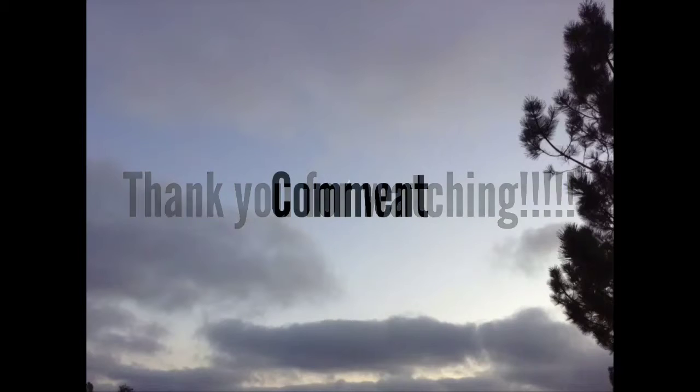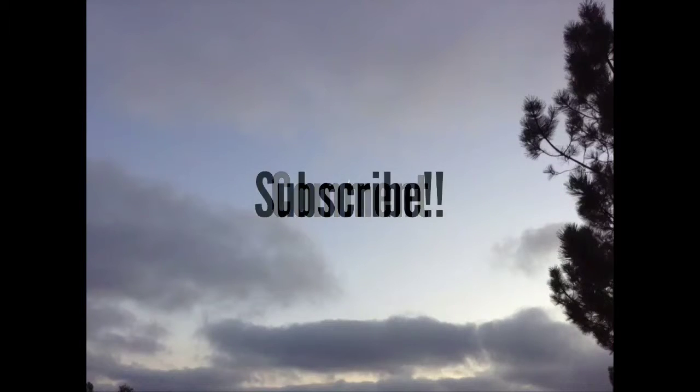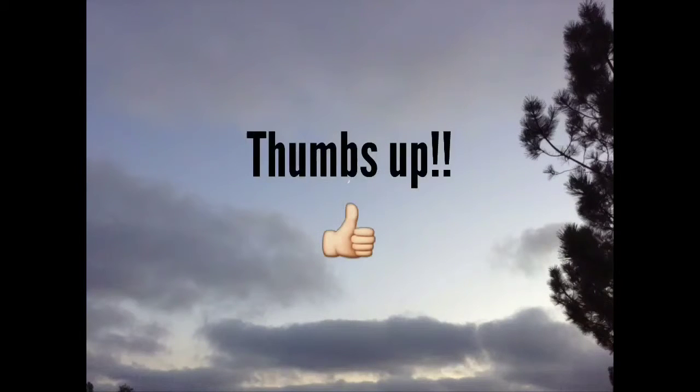Please comment, subscribe, and thumbs up if you would like to see more videos.